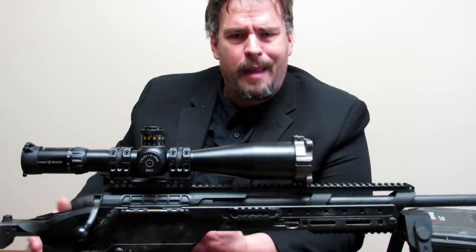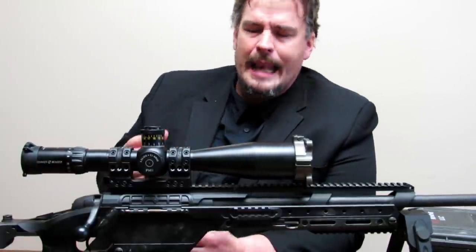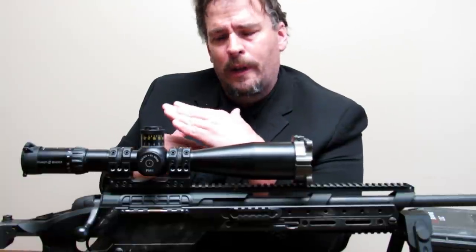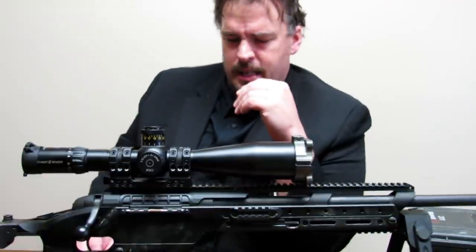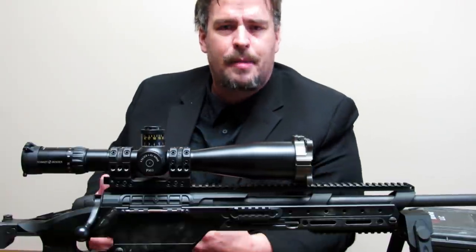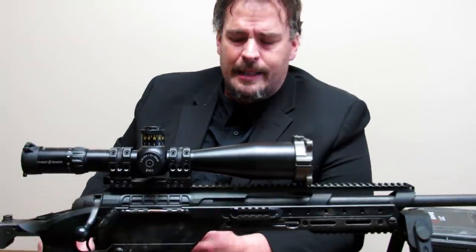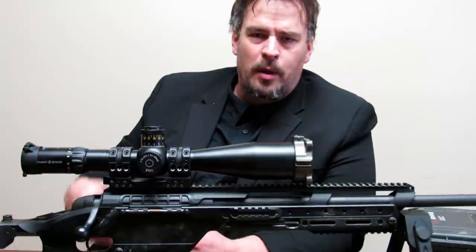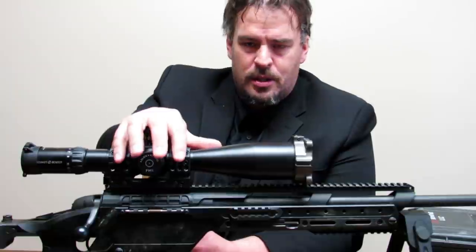Far beyond what most rifle scopes have to offer in conjunction with any conventional bases. A lot of guys will use a highly radical base that will have a huge amount of additional holdover. One of the challenges to that is that you're not going to be as flexible, because after a certain point you can't even establish a 100-yard zero if you so desire.